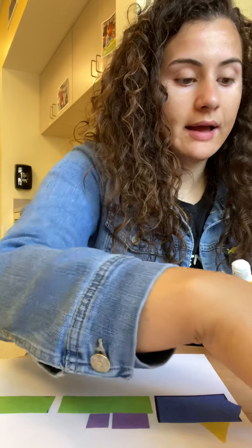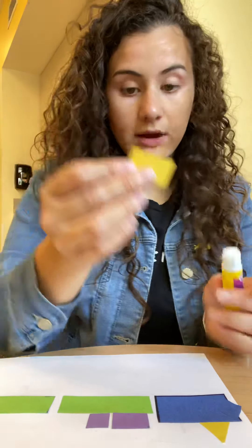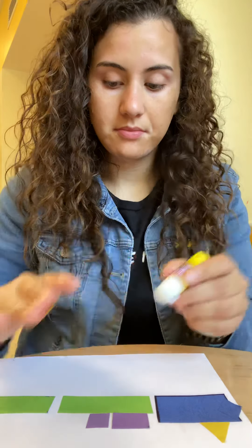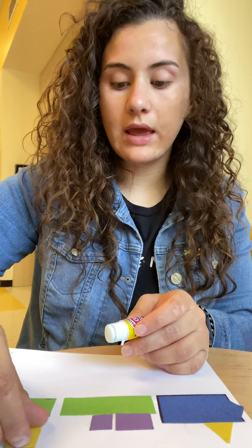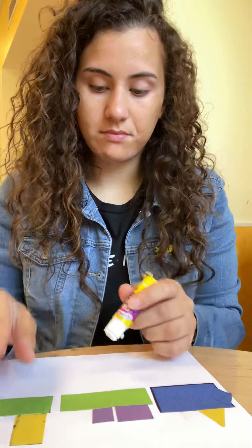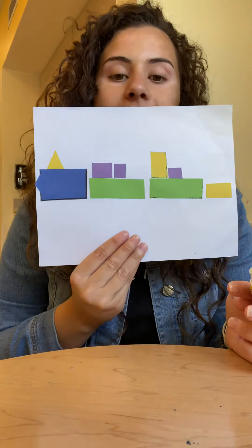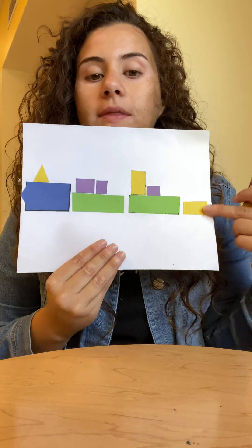And then I have a medium rectangle that we're going to put right there too. You can stack them or put them in any way you want. This is what my train looks like — here's the front, a cart, another cart, and the last part.